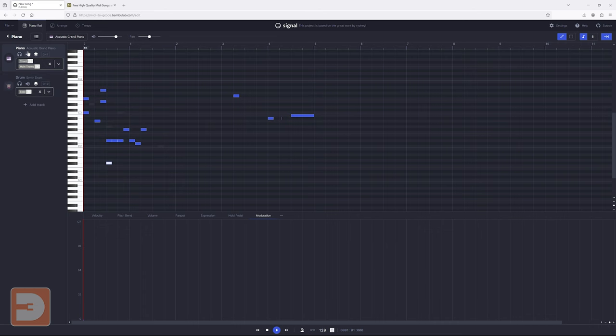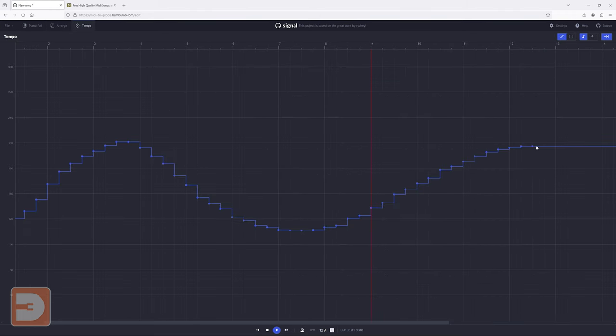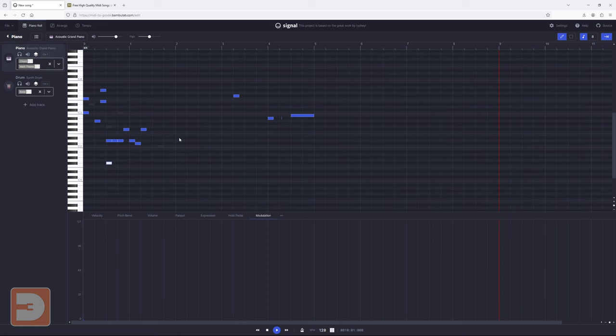That's a general overview of the piano roll tab, your timeline where you draw out your notes. The next tab, arrange, is a great place to go once you've created your notes — it gives you a bigger overview of your entire timeline. You can still select, move, copy, paste, and delete sections of your track, making quick edits to different tracks or entire sections of your tune. The final tab is the tempo tab, where you can draw across the timeline to affect the tempo throughout your track. For the sake of this tutorial, I'm just going to refresh the page and delete everything we've done so far.